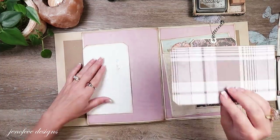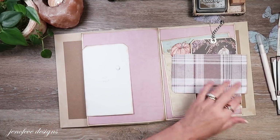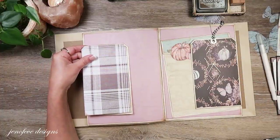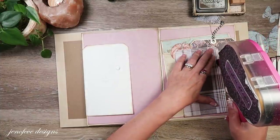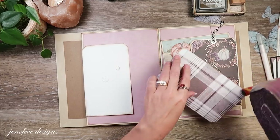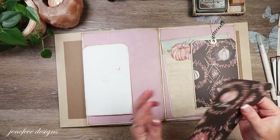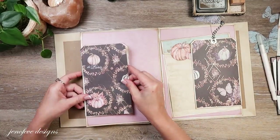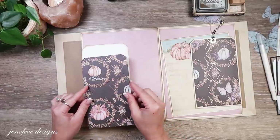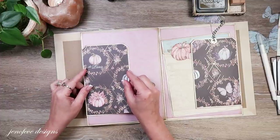I'm going to mat this the same way. I'm going to remove the tape backing and use my tape runner again. It would have been nice with the other one too - not as much contrast but still nice. I have a resource where I get tape refills that aren't as expensive as the tape depot - I actually learned about it from Lindsay from the Frugal Crafter.